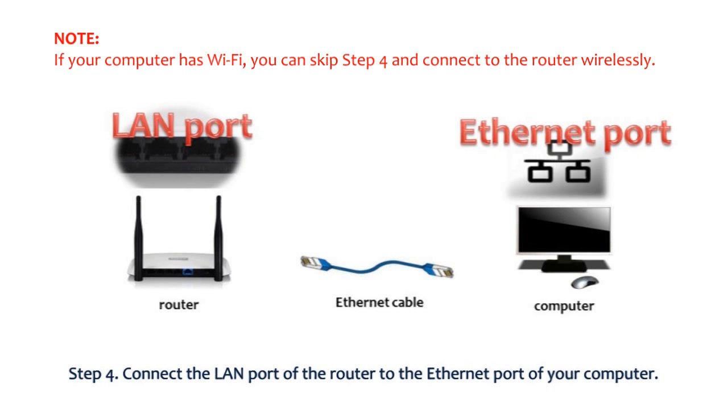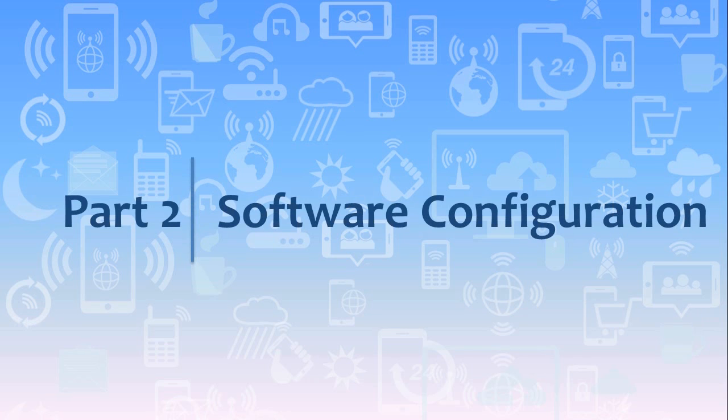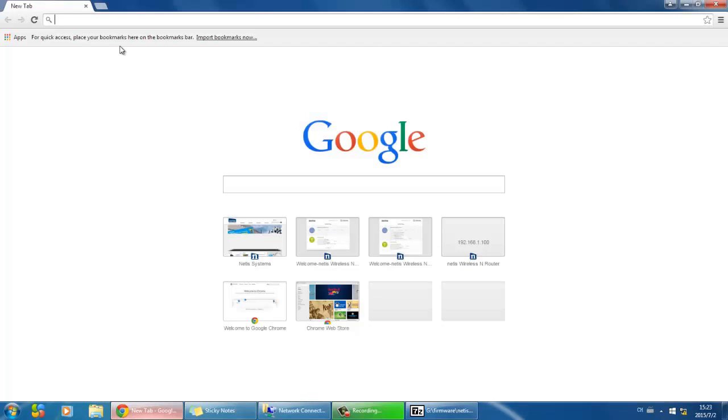Please note: if your computer has Wi-Fi, you can skip Step 4 and connect to the router wirelessly. Part 2: Software configuration. Open your web browser.